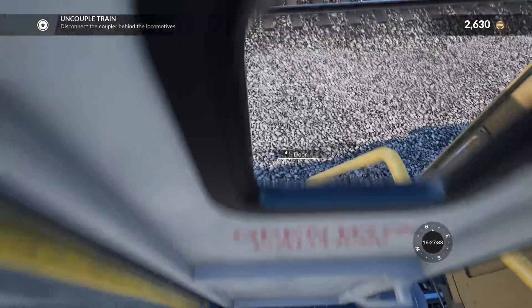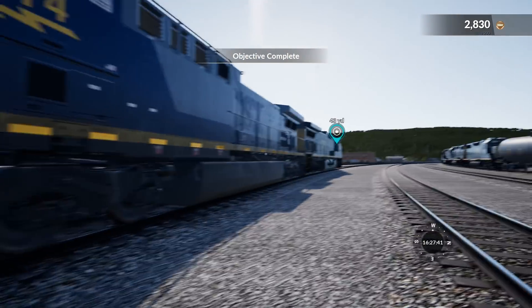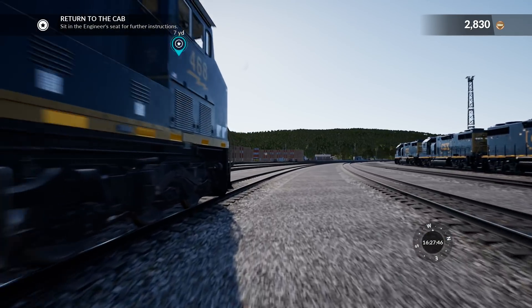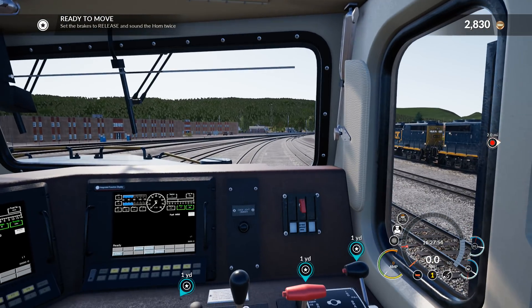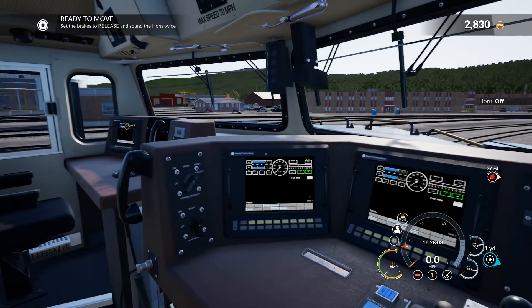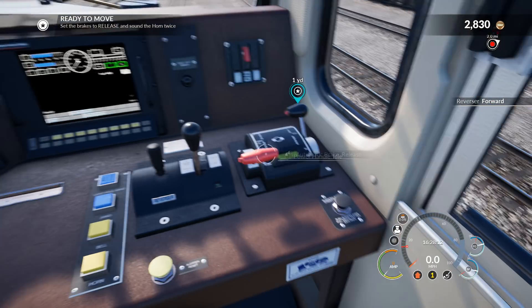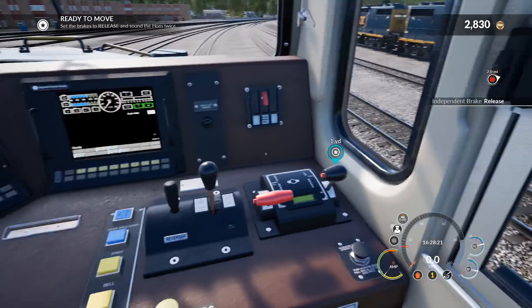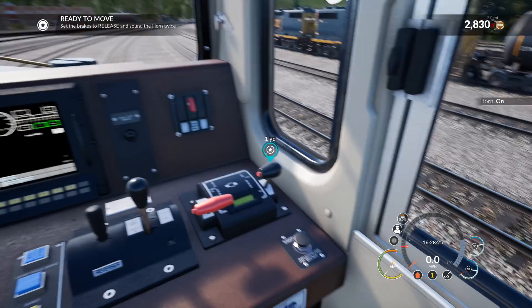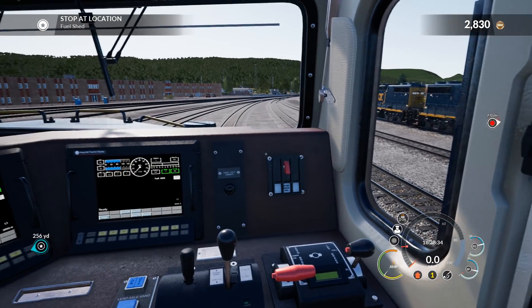Now I need to go to the other side — close the door, down the stairs. A couple are locked, a couple are unlocked, check. Return to the cab, sit in the engineer's seat for further instructions — we can do that. Set the brakes to release, let's go ahead and do that, brakes are released. Let's indicate we're going to be moving in the yard. Brakes are all set to release. Reverse, neutral, forward, power handles idle, automatic brakes released. Where am I going next? Fuel shed — where on earth is the fuel shed?